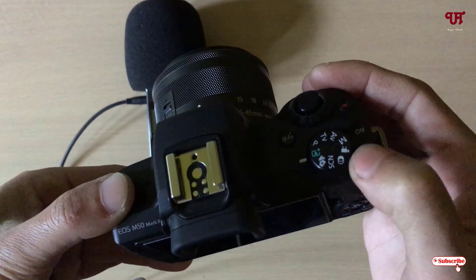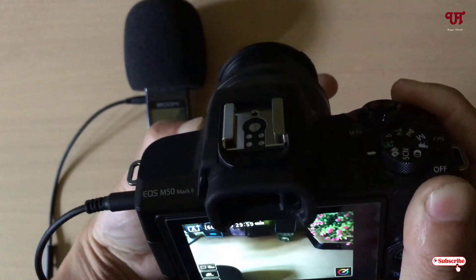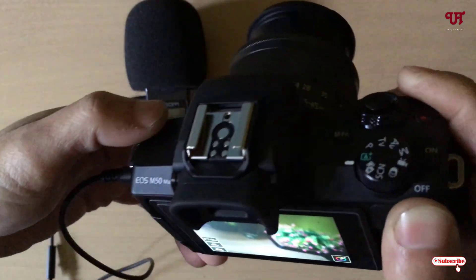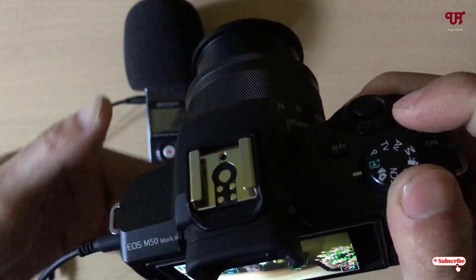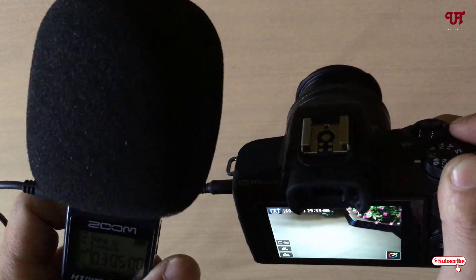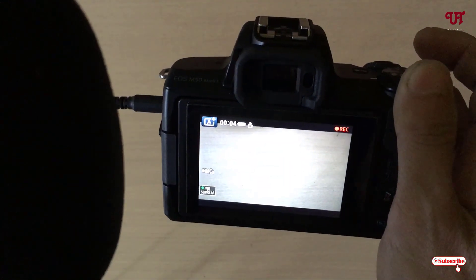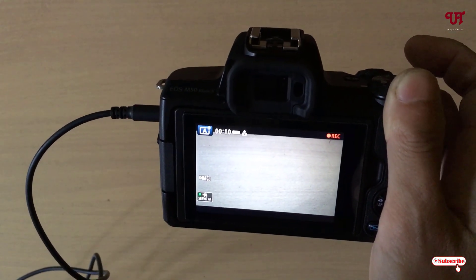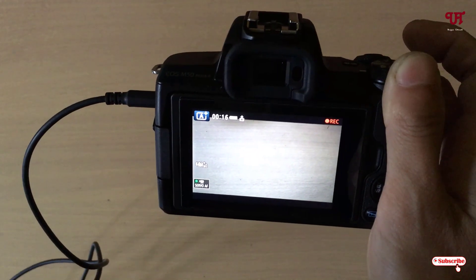Now just turn on your mirrorless or DSLR camera. I have turned it on. Now just press the video record button. Let me bring the Zoom S1 near to my face and click record. It's recording — hello everyone, it's me JP from Unique Tutorials. Today in this video we'll be testing the sound using the Zoom S1 connected with my mirrorless camera.